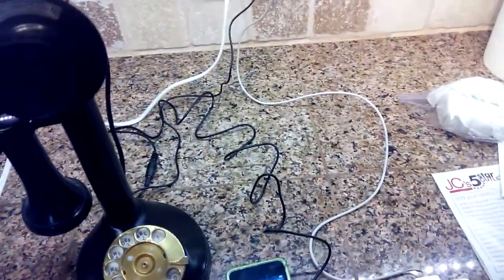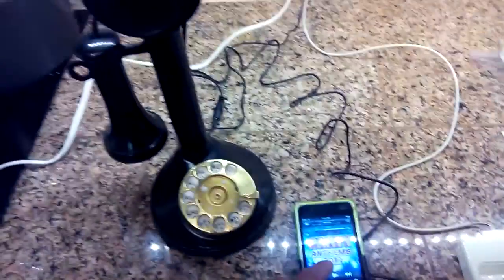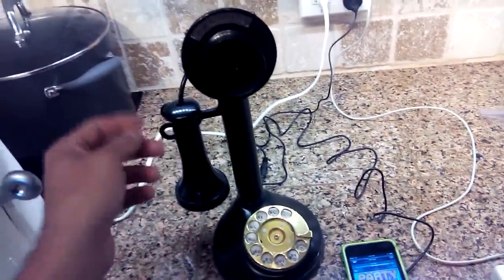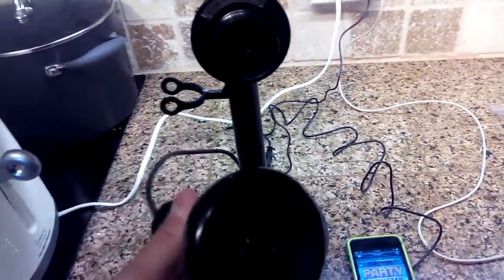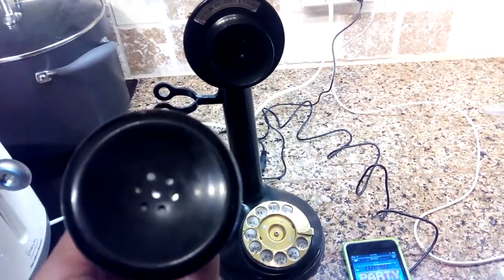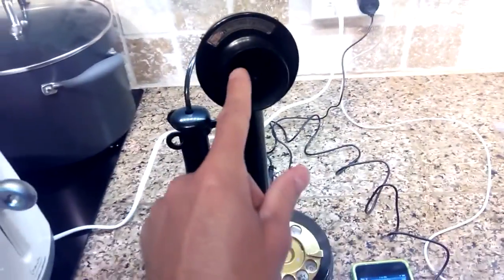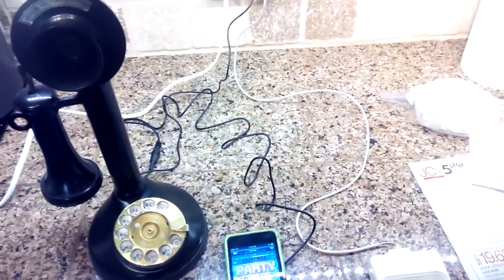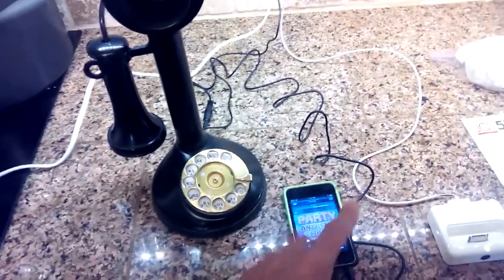I'll show you real quick how it works. It's plugged in and I'll play a song. The speakers aren't huge because you don't have a lot of room, but there are speakers in there. These dials don't work, so you control the volume from whatever device you have.